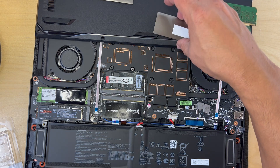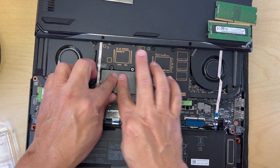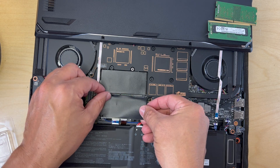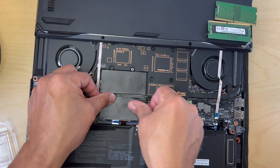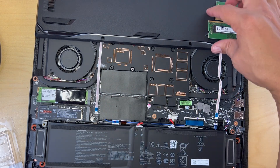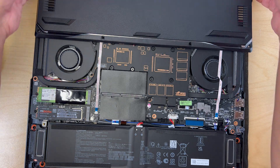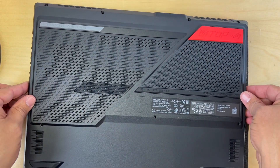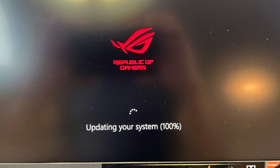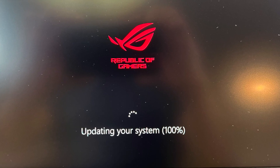Now that the memory is installed, I'm going to reapply the protective thermal cover. I'm going to hold on to these original memory sticks — you never know, so might as well keep them. Now I'm going to close the case and boot up into Windows. On the first boot after the memory install, I did get stopped at a prompt and the system froze up on me. I had to force shut it down by holding the power button, and then the second time I turned it back on it went back into Windows with no issue.